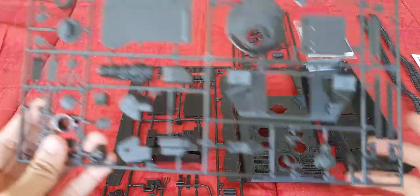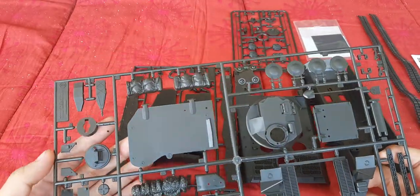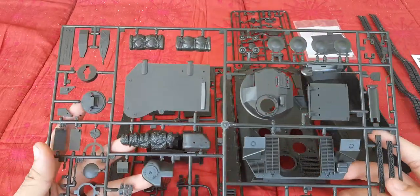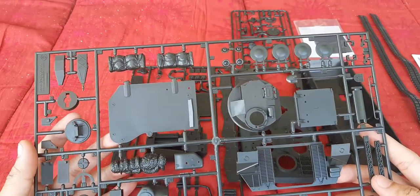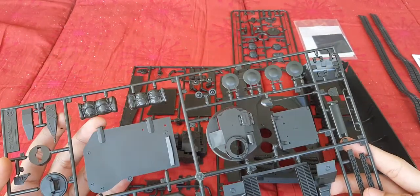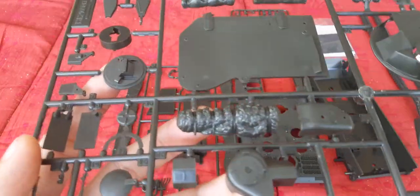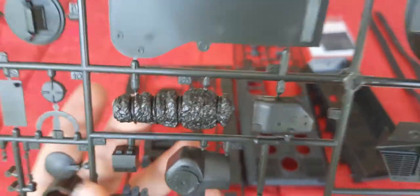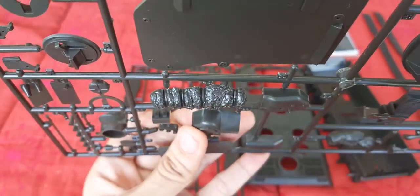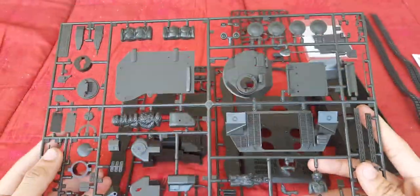Next we have parts for the exterior. We have the big engine deck cover, as well as some sleeping bags and camouflage netting as you can see there. However I might fashion one myself using other parts — we'll just see how it goes once we start building it.